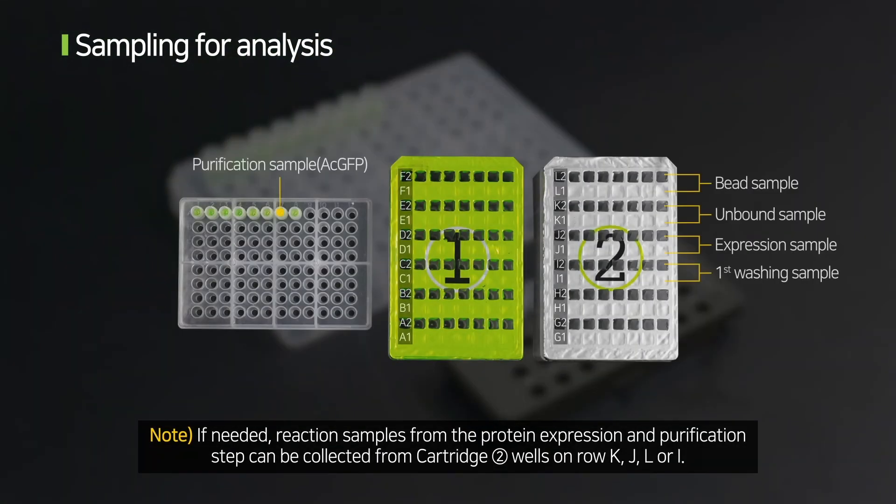If needed, reaction samples from the protein expression and purification step can be collected from cartridge 2 wells on row K, J, L, or I.